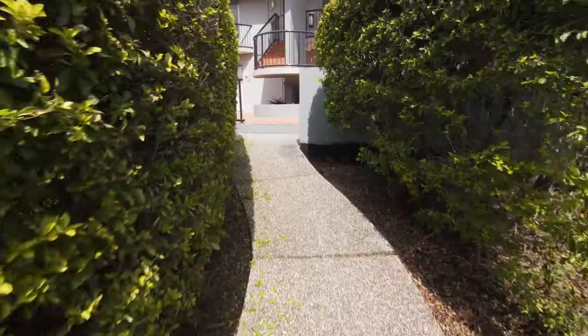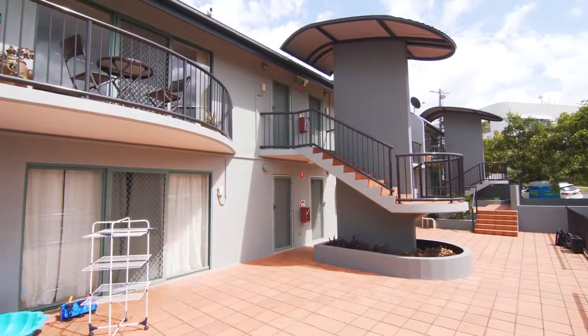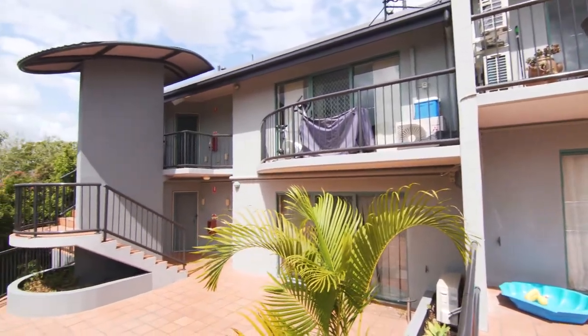Hey guys, Taz here from Qpaint. We're at this awesome body corporate complex in Alderley where the guys have just completed. I want to show you two specific things that they've done a really great job on, so let's go check it out right now.